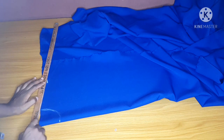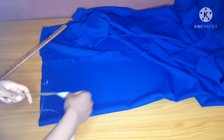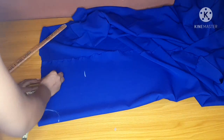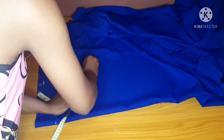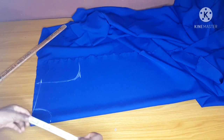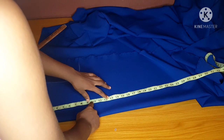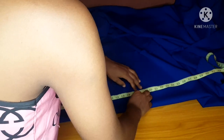Connect your shoulder slants for a perfect shoulder fit, and from the point where you marked your shoulder, you will mark your armhole. Your armhole should be two inches above your bust point. So I measured it and I'll carve out my armhole. The next thing I will do is to measure my bust point, and my dart will stop one inch below my bust point — that is 11 inches.